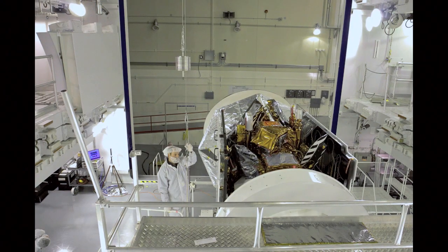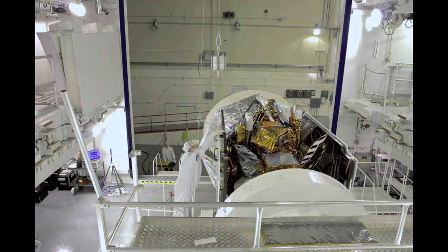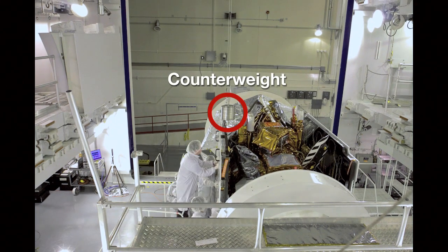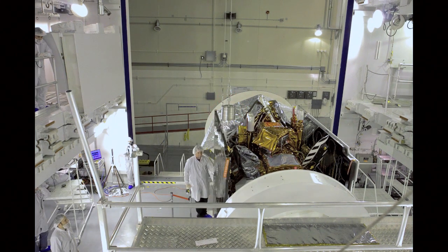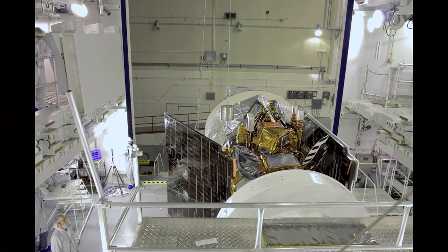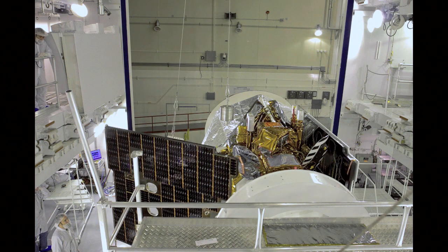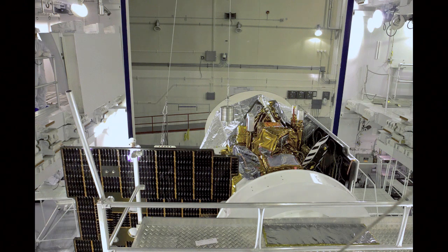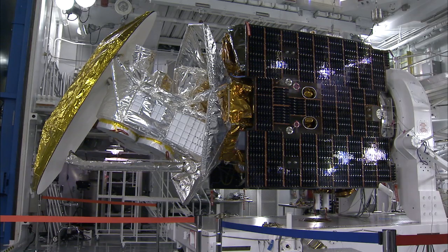When we're in space, there is no gravity, so we have to provide a mechanism to offload the gravity while we're testing here on Earth. After that, we manually deploy the panels so that it knows exactly where it is and how it is deployed properly. We then made the deployment through the spacecraft itself as it will do in space.